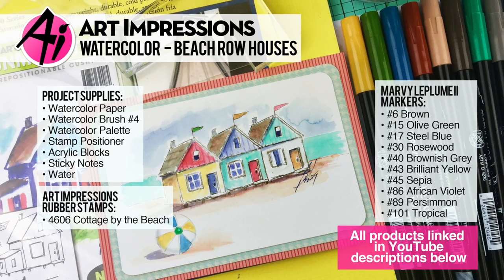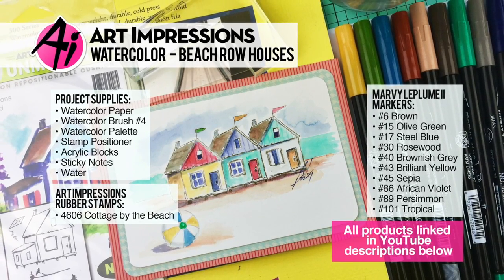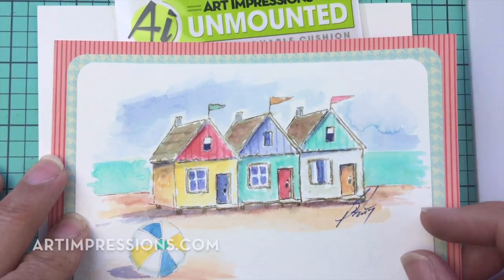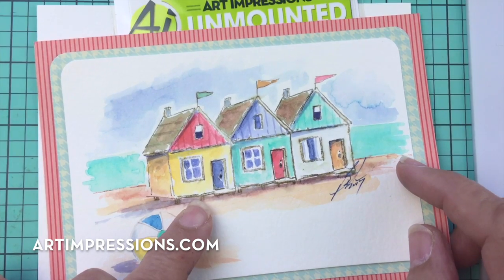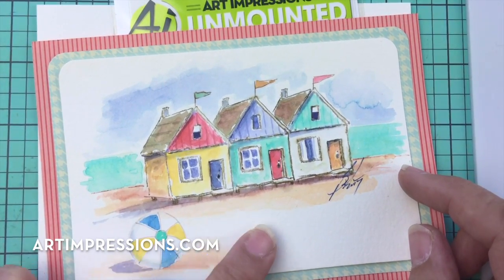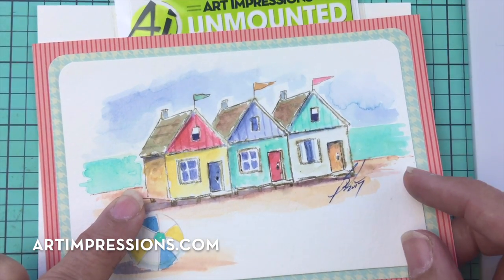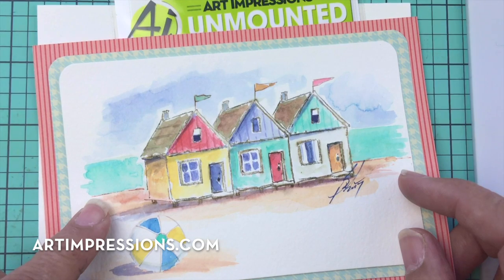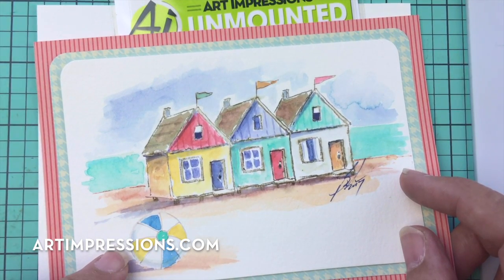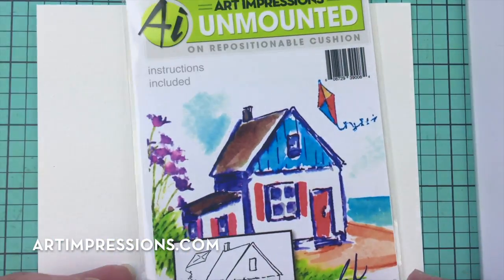Hi everyone, welcome to Watercolor Wednesday. I am Bonnie Krebs, creator of Watercolor the Art Impressions Way. This week's project is a little beach scene, and I'm going to show you how to put together this little row of beach houses. This is actually just one stamp, so we're going to create this whole image using one stamp. Super fun — we're going to use lots of markers.